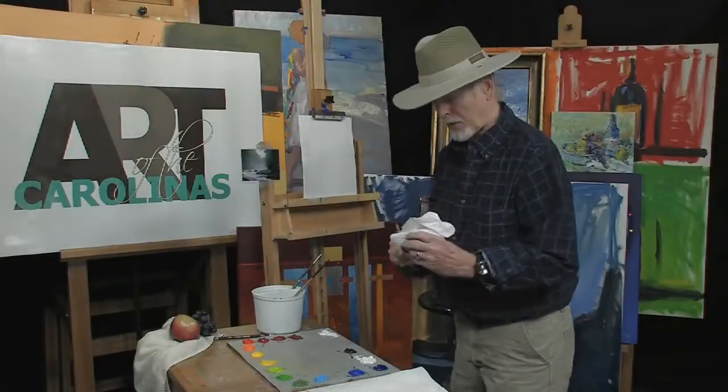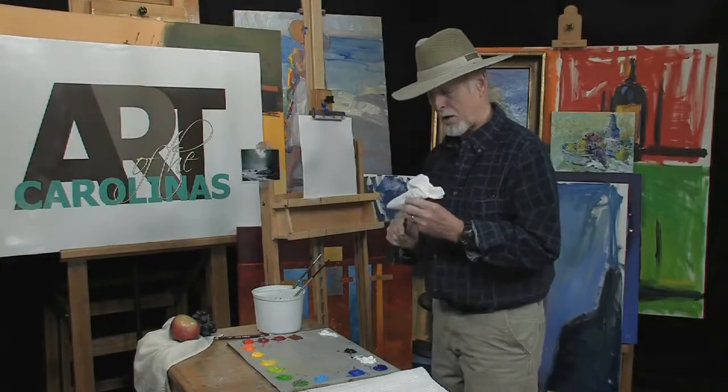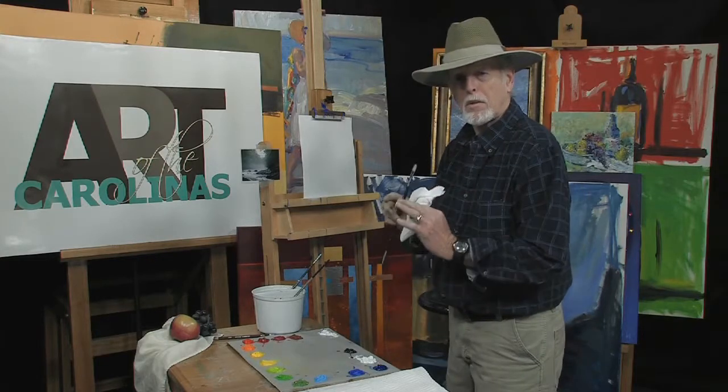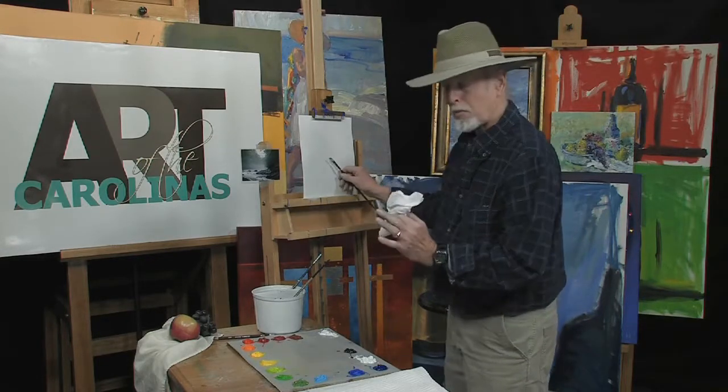Here we are again in my studio. Thanks again for visiting me. We're here at Art of the Carolinas. Today we're going to do a quick little mountain scene, a little brook scene — early morning brook.